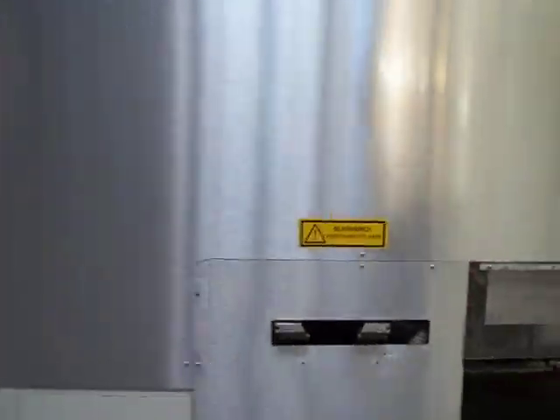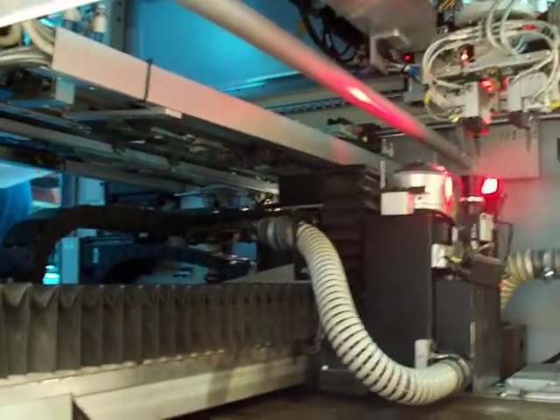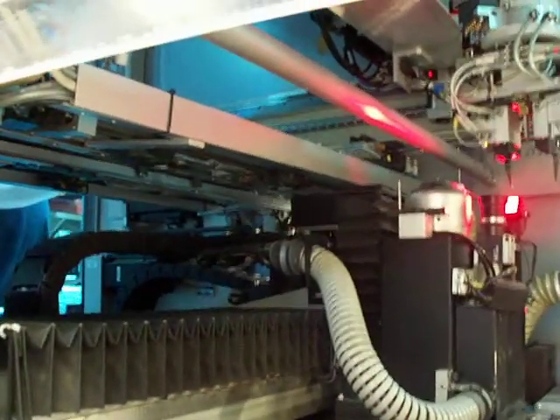We'll get a quick walk by the machine here. We're going to go into a homing process in order to home the machine and get a new position, to be ready for programming for production.